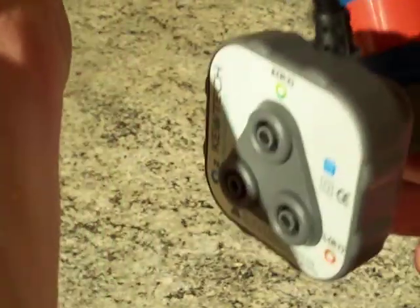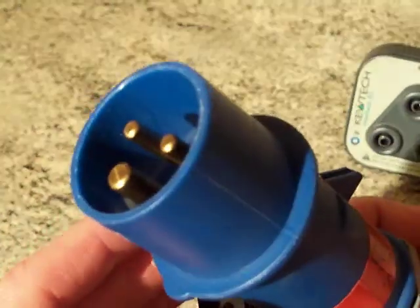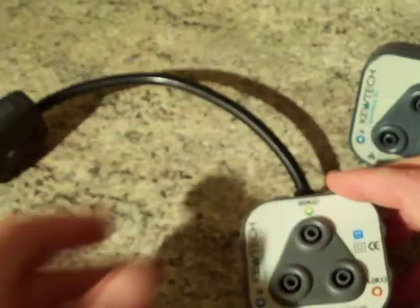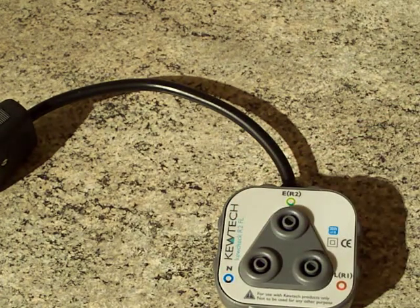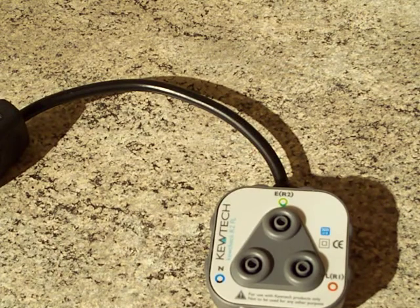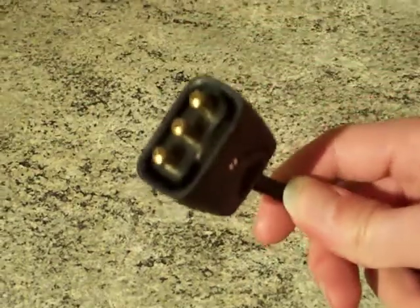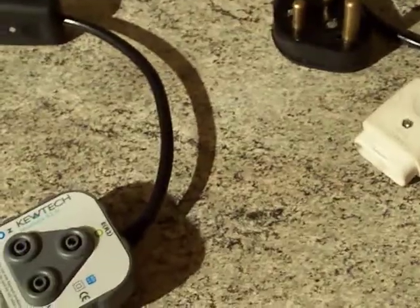The idea behind the R2 FL is that you buy it and put on whatever plug you need. Q-Tech's idea is you buy about five or six of them — one with this plug, another with that plug, one with the yellow IEC plug, one with a three-phase plug, and so on. Well, Boombox Deluxe is not stupid. I've bought just one and then put a particular connector on the end of it, and I'll show you why right now. This then carries on over to all my homemade pieces of kit.